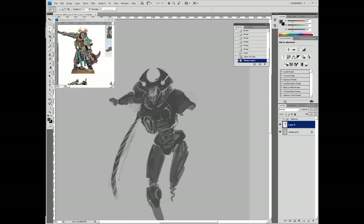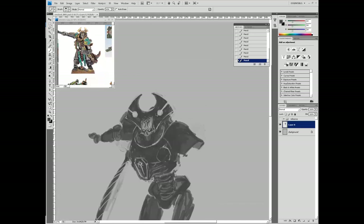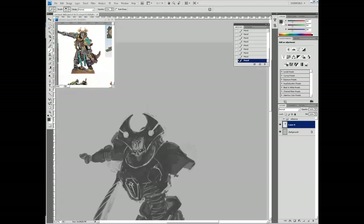Here I'm just adding some unnecessary details for this stage. But I have a problem not rendering out the face a little bit whenever I do a character. I can't really accept the composition until I can see a face. I've been trying to stop that, but it's a really hard habit to break.